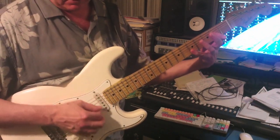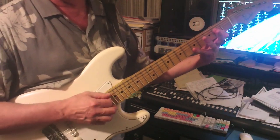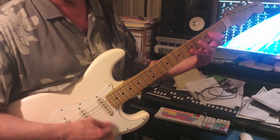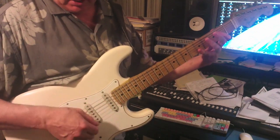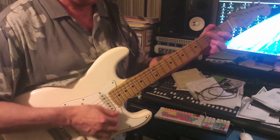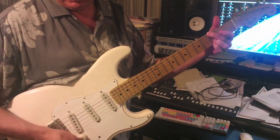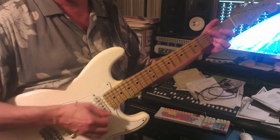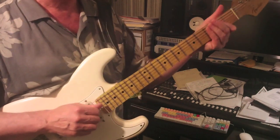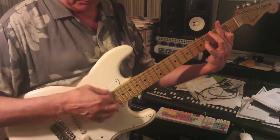Here's the bridge pickup all by itself. So you can hear it. Now if we compare that with the bridge and middle pickup both fully on — that's obviously different. So I'm just going to roll off the middle pickup one number. You might want to roll the tone off a little bit even. But that's definitely fatter than a Fender Strat bridge pickup all by itself.